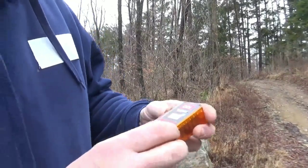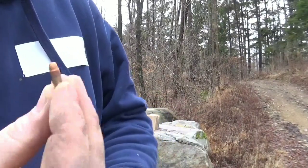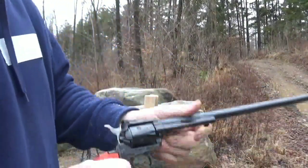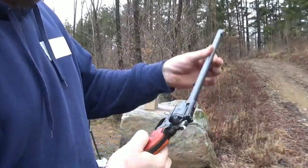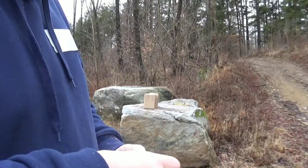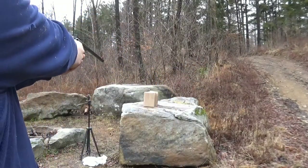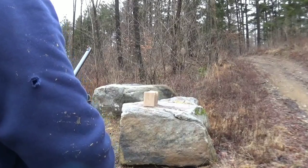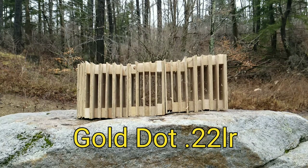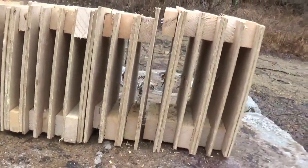First up, we're going to be using these 22 long Velocitor. They're a gold dot hollow point and they work pretty good. I'm going to use the good old Rough Rider with a 16-inch barrel. This thing's pretty cool. Wow, that went through more than I thought it would.